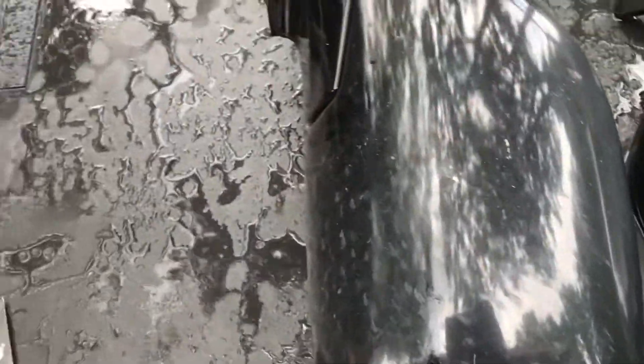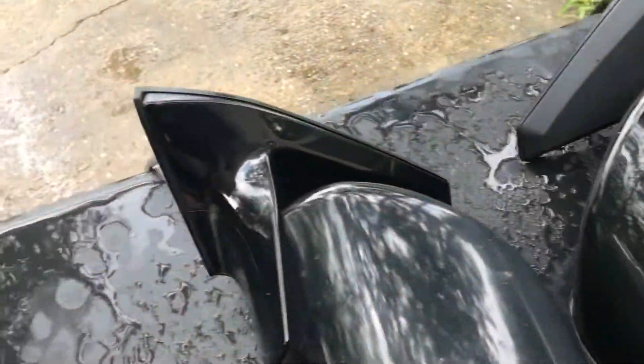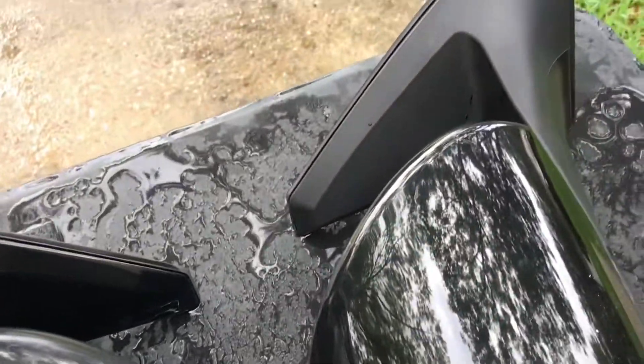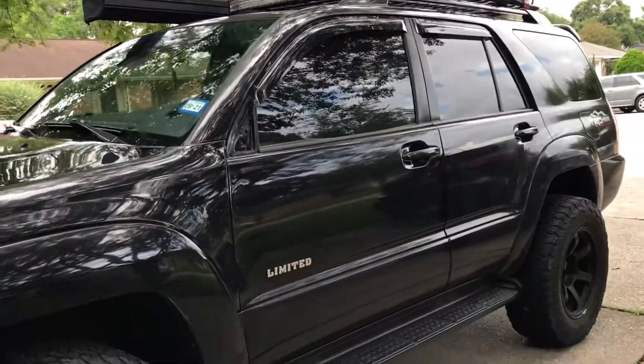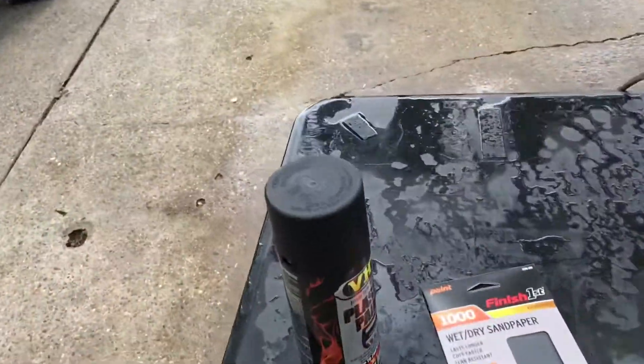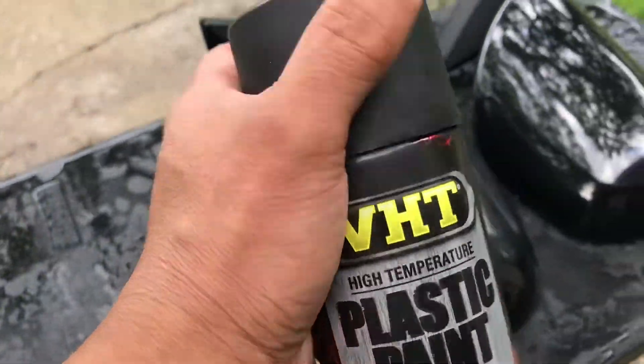We're gonna sand these down and probably do three coats of this paint. Everything's gonna match, and the flat black matches the color of the vehicle too, so I don't mind having it matte black.